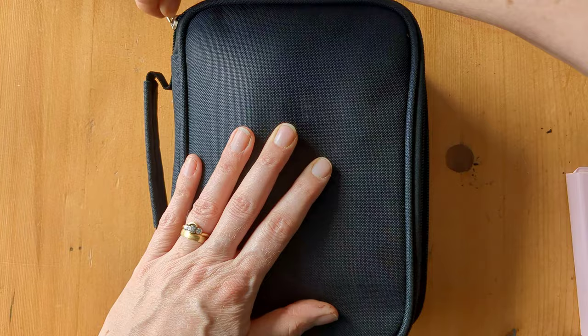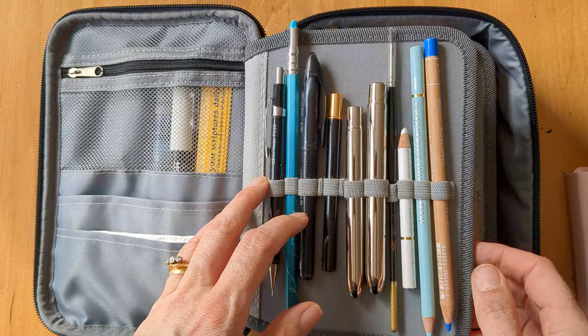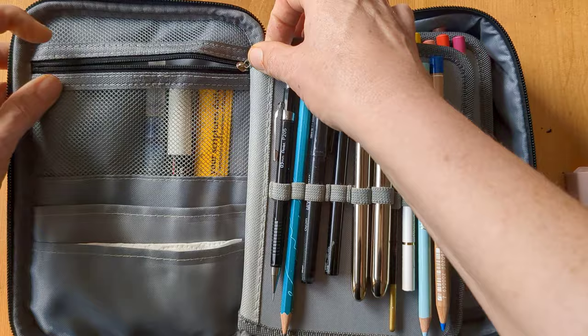The bag itself I got on Amazon recently — it's really inexpensive, I think it was about £11. It did come with extra leaves in it, but I think it had one extra one actually, and I've taken that out.